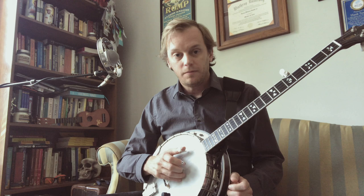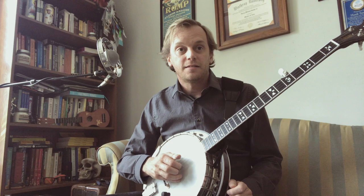So the roll here is going to be: middle, first string; thumb, fifth string; index, second string; middle, first string; thumb, fifth string; index, second string; thumb, fifth string; index, second string. So that roll pattern repeats consistently throughout.